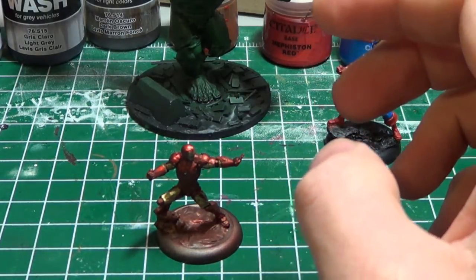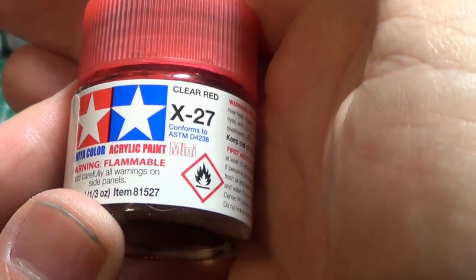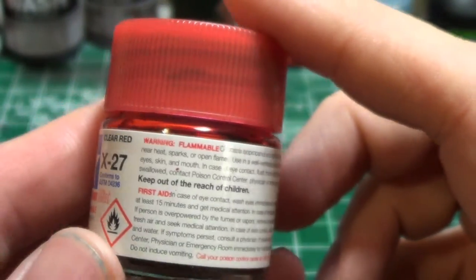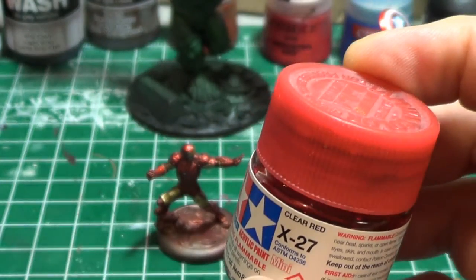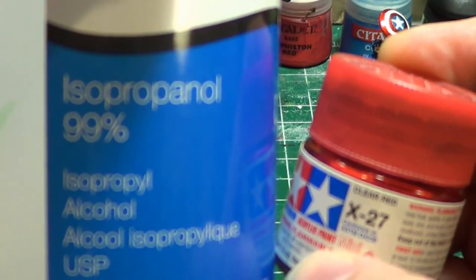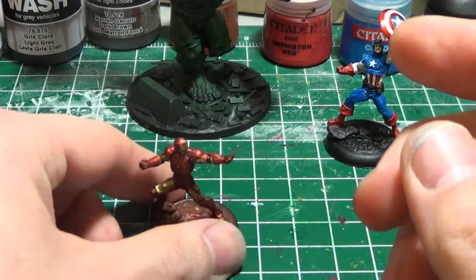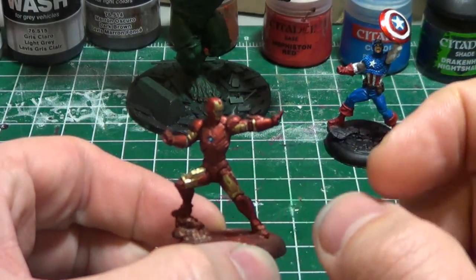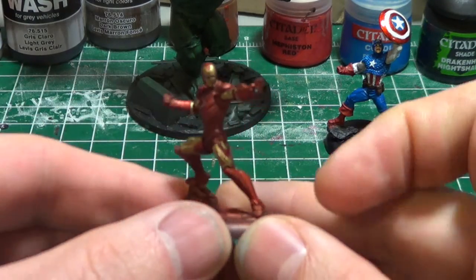That was excellent. Then I used a paint many of you will be familiar with — it's been around for a long time. People use Clear Red X27 for blood effects and many other effects. I mixed it through the airbrush with isopropyl alcohol, 99%, around 1 to 1, and did several layers with the airbrush because it was thinned down quite a bit. I would constantly clean my airbrush with the isopropyl alcohol too, because this stuff's kind of tacky. It's easier through the airbrush than with a brush, but definitely still fiddly.